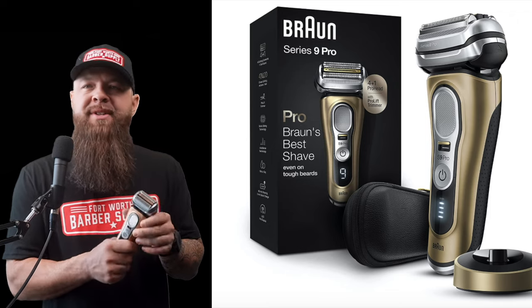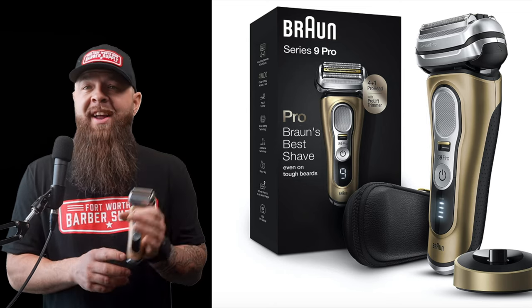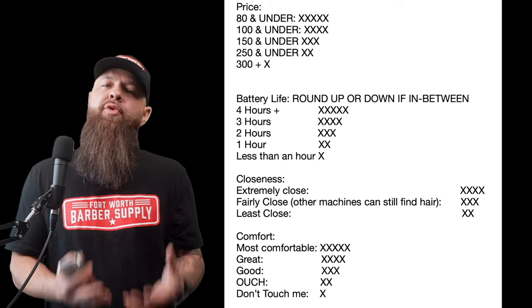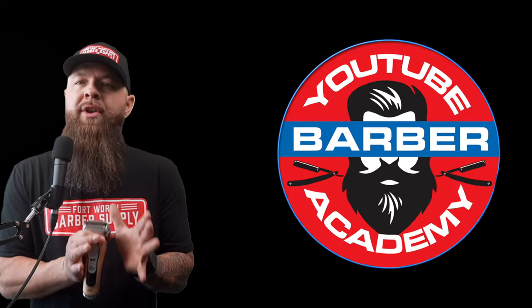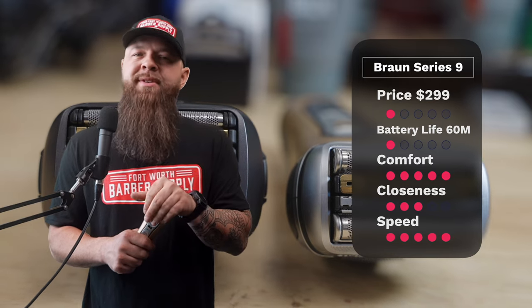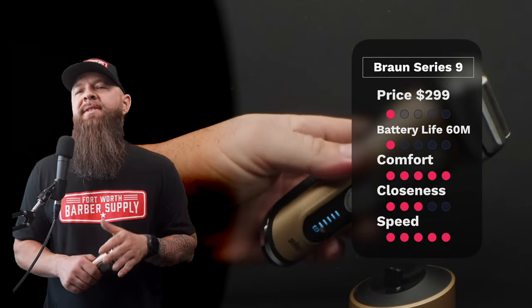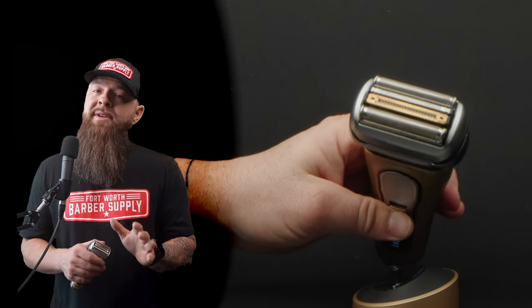Let's get started with a tool that needs no introduction — the Braun Series 9. There are a bunch of different trim options with little numbers at the end of all the Series 9s that make them each a little different. I purchased the most expensive one I could find, the Series 9 Pro 9-49s. In terms of grading: price at $299 is one star, battery life at 60 minutes is one star, comfort is second to none — five stars — closeness gets three stars, and speed gets five stars, bringing it to a total of 15 points.